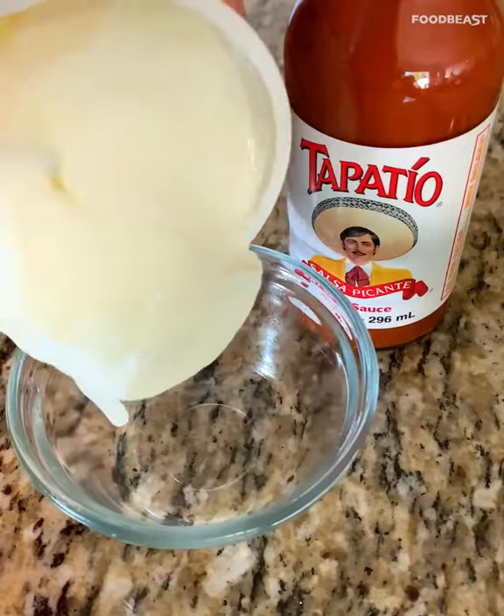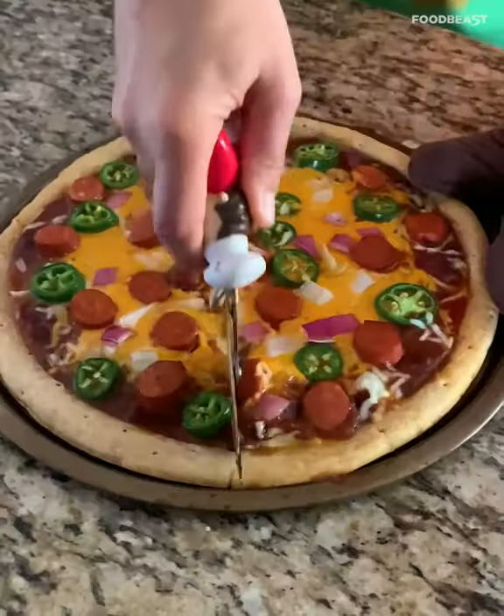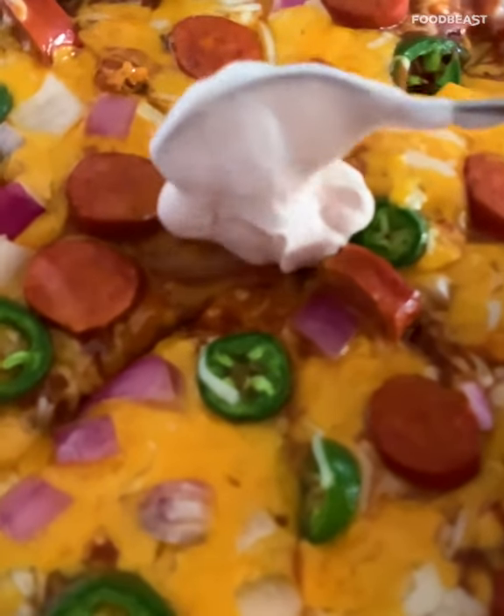Throw it in the oven. While that's cooking, do a little sour cream tapatio mix. This looks good. All right, a little bit of sour cream dollop right in the middle.